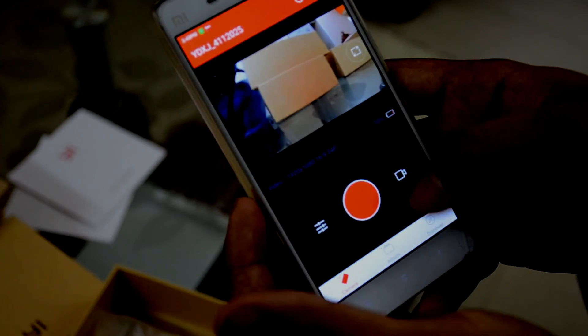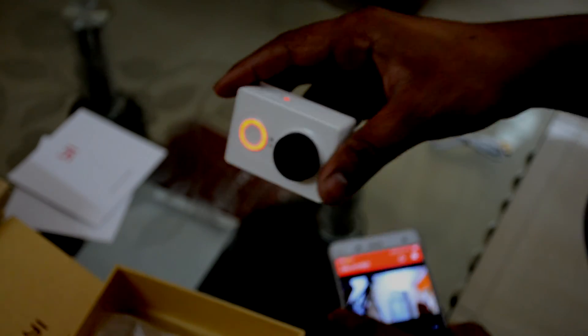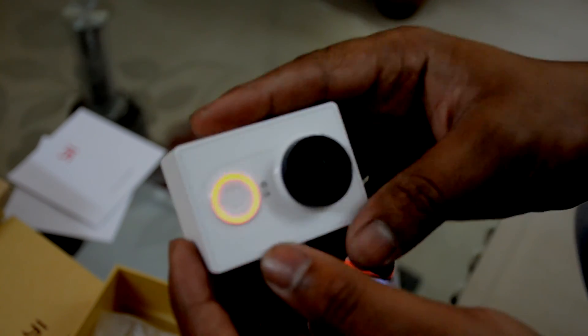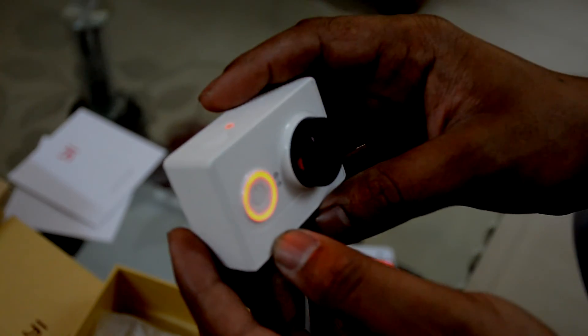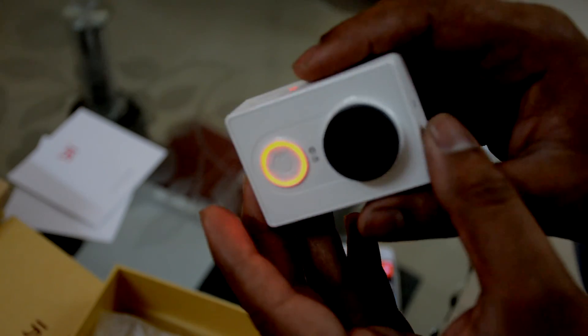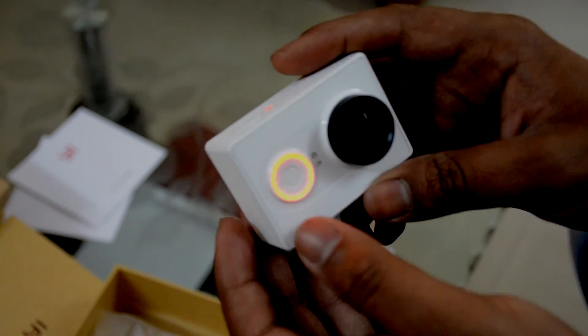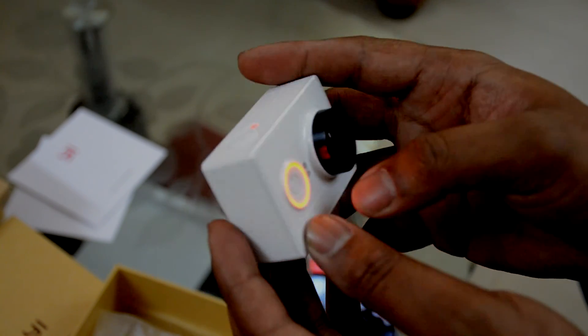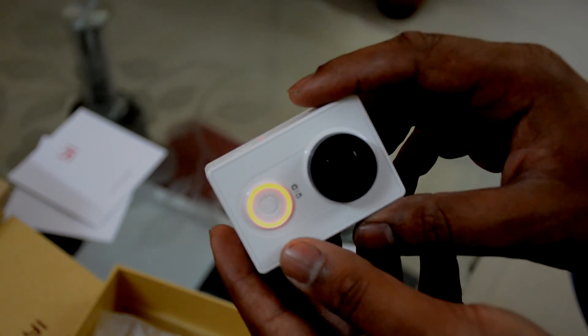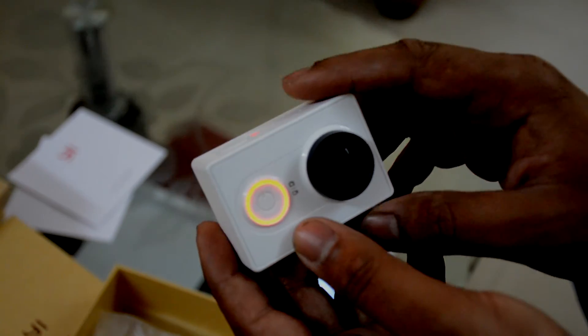Okay, so this is it folks — this is the Yi Cam, on low battery. I think it's pretty good for the price it offers. I got it for about seven and a half thousand including the waterproof housing casing due to an eBay India coupon. You should see a comparison video soon — thank you!